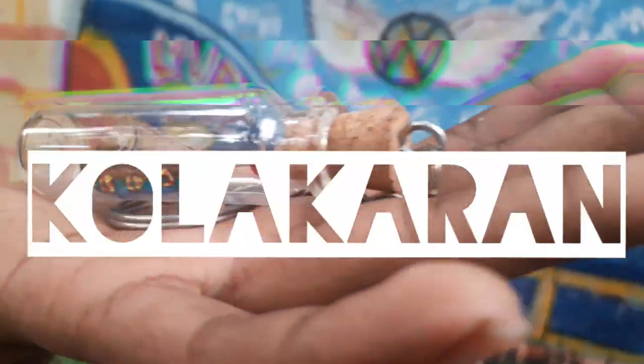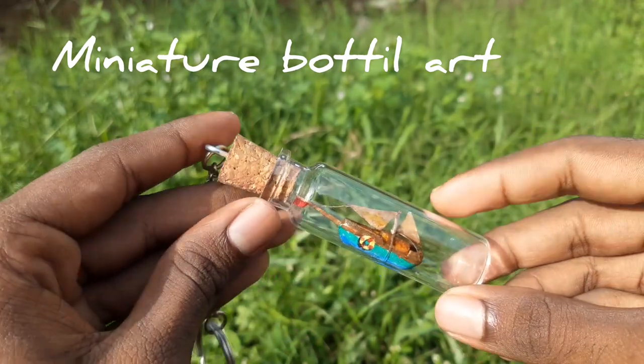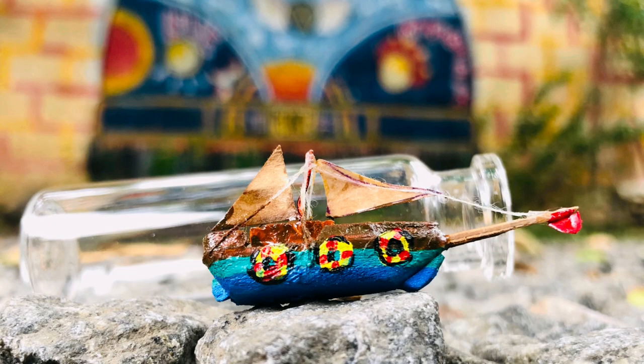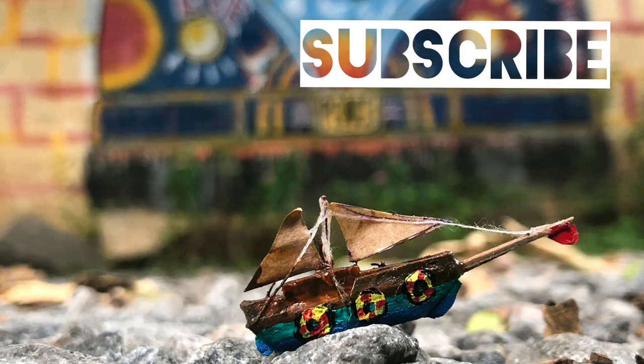Welcome back to Kolakaran. Now we are going to make a miniature bottle art. We are going to make a lot of bottle art and keep this bottle as a keychain. If you subscribe to our channel, like and share, then we are going to make a video.